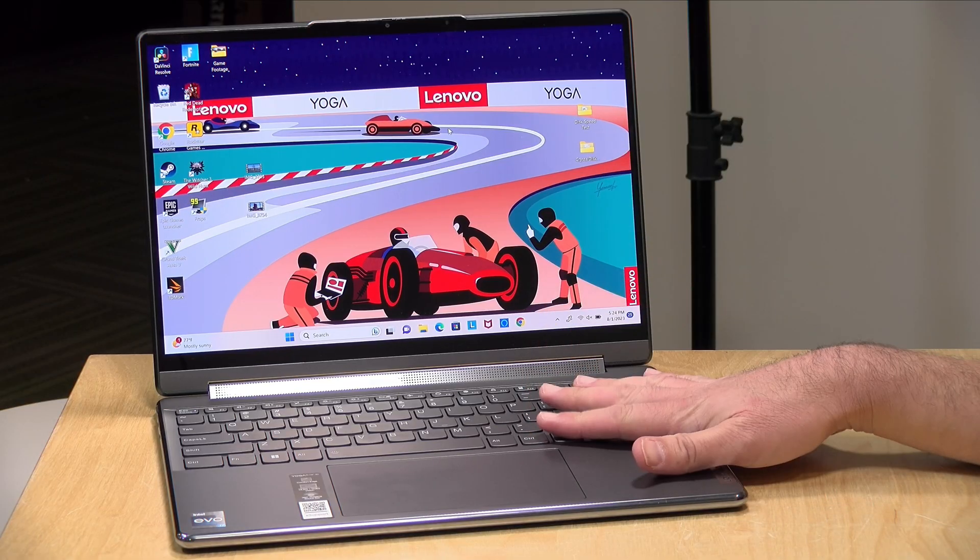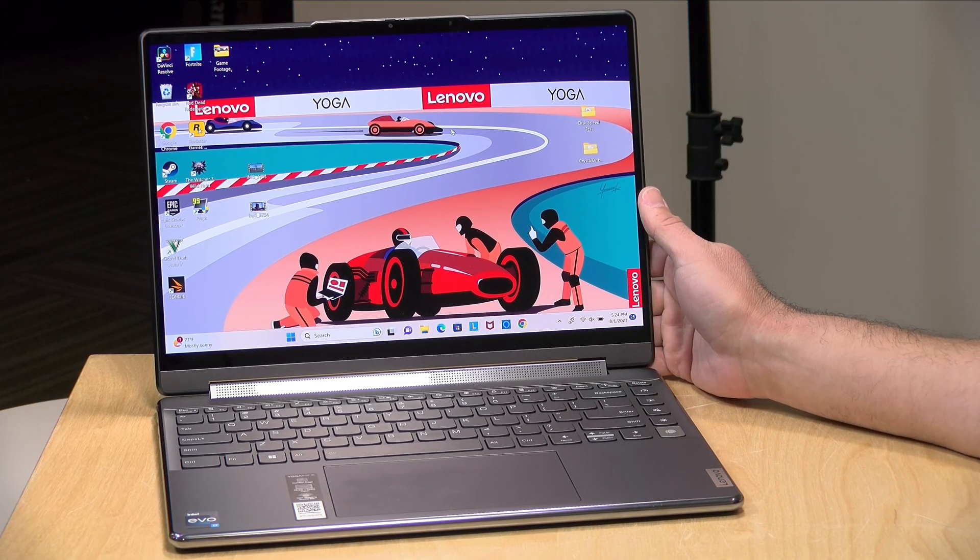In the interest of full disclosure, this is on loan from Lenovo, so when we're done with this it goes back to them. All the opinions you're about to hear are my own — no one is paying for this review, nor has anyone reviewed or approved what you're about to see before it was uploaded.